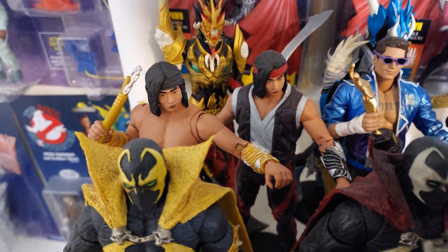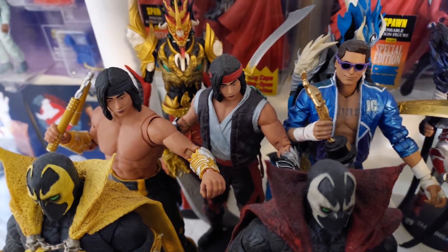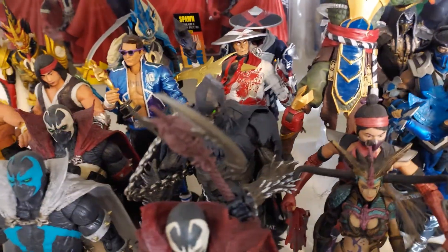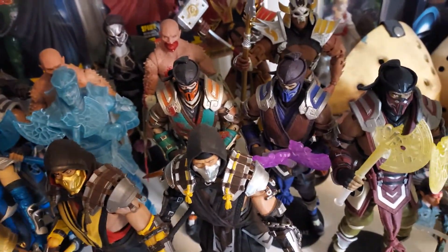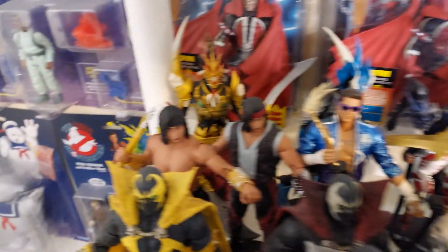Alright folks, that'll do it for Mo's Toy Room. You can see him right there side by side with the other Liu Kang — yeah, he's different. This ain't just a repaint; he's genuinely different. Please like, share, and subscribe. Hit that bell for notifications so you know when the next video hits. You can also follow us on Instagram at MoesToys — that's M-O-E-S-T-O-Y-S. We're also on TikTok — go to Moe's Toy Room over there. From Mo's Toys to yours — good night.